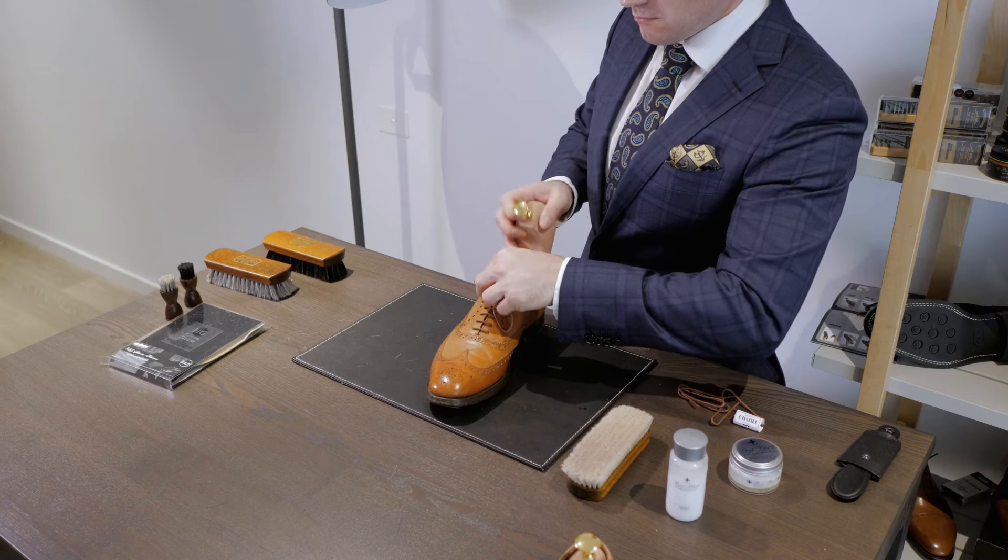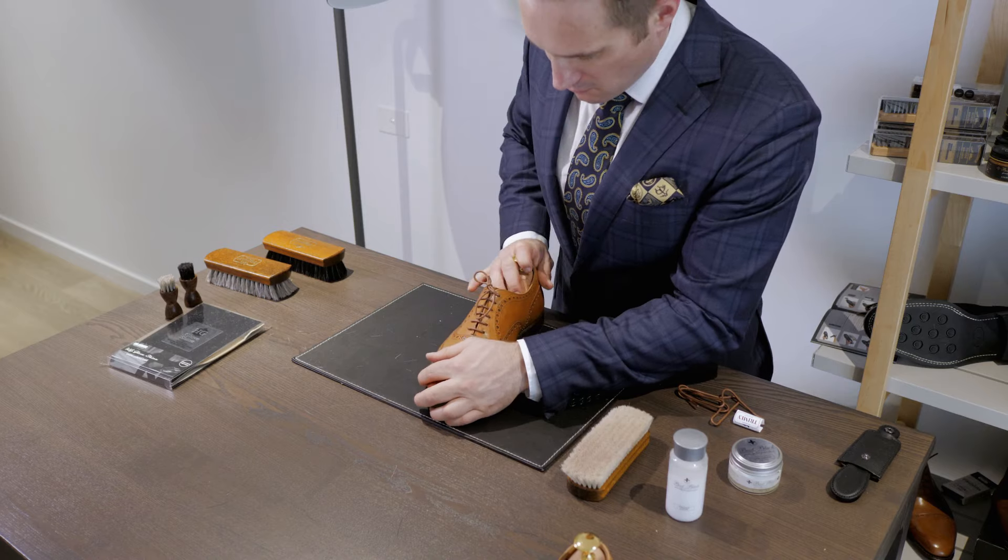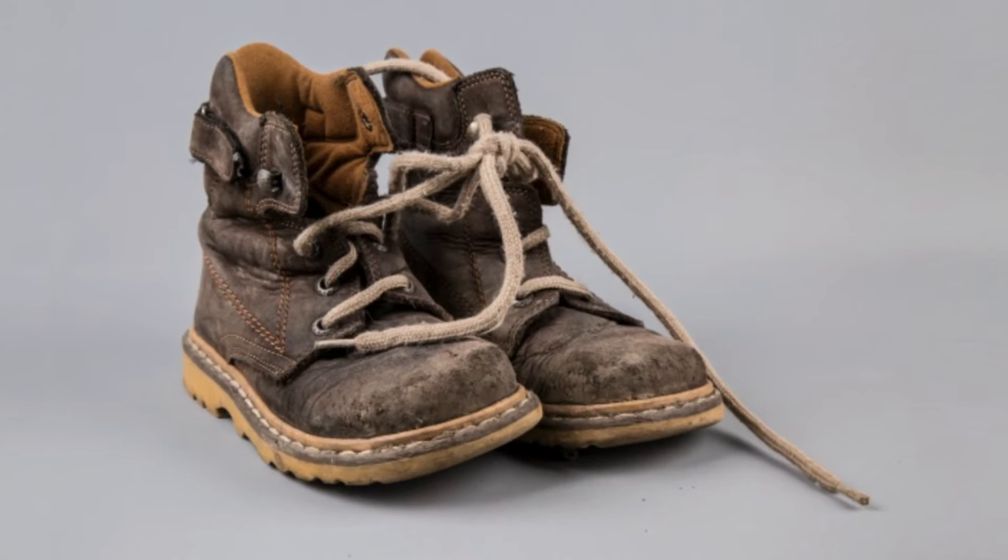Cedar wood will quickly wick away damaging moisture, which, left untreated, can crack the leather and rot the lining of your shoes. This is kind of important when you consider each foot can sweat up to half a pint a day.